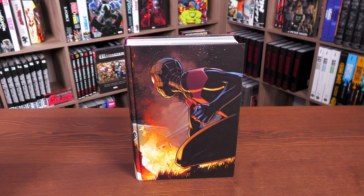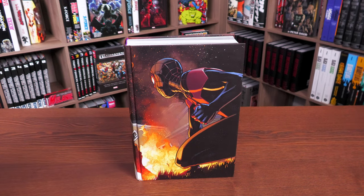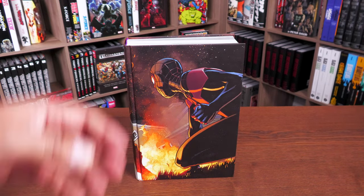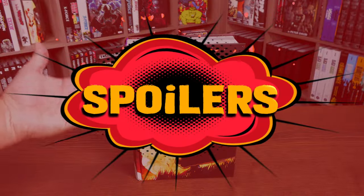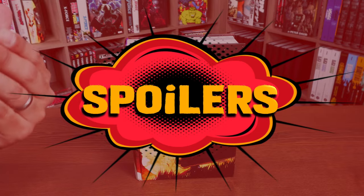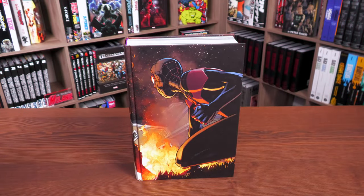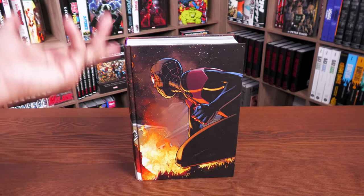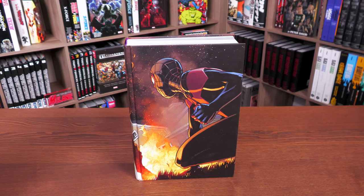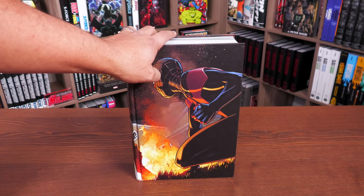I'll also touch on what happened to Ultimate Peter Parker that brought a new Spider-Man into the Ultimate Universe. I won't go into full details, but I do want to give a small spoiler warning if you're reading Ultimate Spider-Man for the first time — I don't want to ruin that adventure for you, even though one of the omnibus titles literally spoils it. With that said, let's crack this open and take a look at the art and talk about the stories.